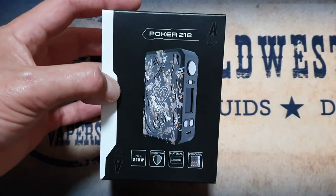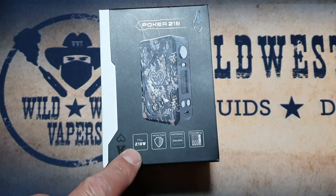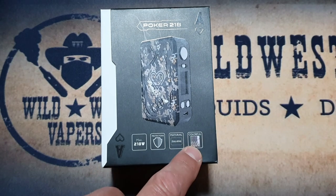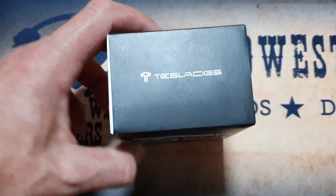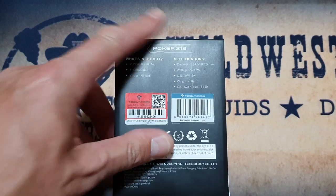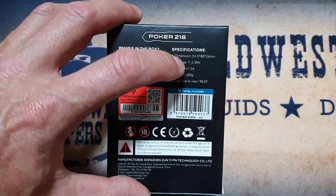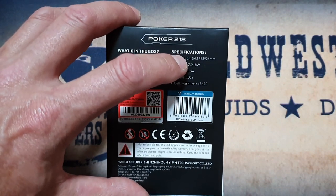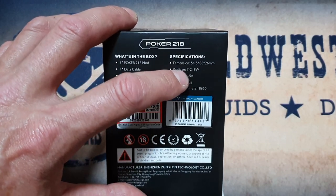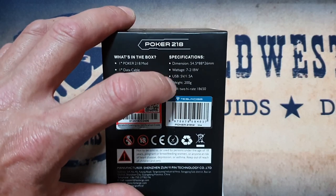So this is the packaging you receive your Tesla Sig Poker 218 in. It's called the 218 because it has a max wattage of 218 watts, has circuit protections, is made of a zinc alloy, and is the army camouflage edition. On the back you'll have a verification code scratcher, what's in the box, and its specifications. The dimensions are 54.5mm by 88mm by 26mm, wattage range is a minimum of 7 watts and a max of 218 watts, USB is 5V 1.5A, weighs 200 grams, and it's a dual 18650.